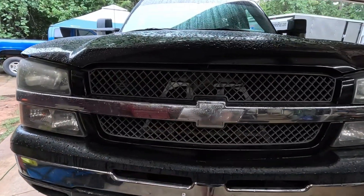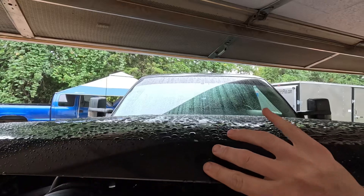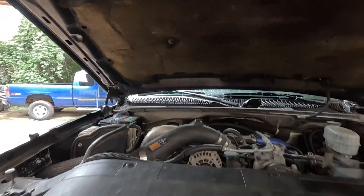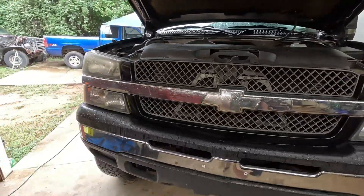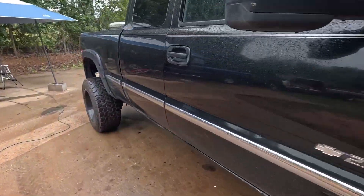We're in here — that worked out pretty good. You can see how close we are to the top of the garage; we won't be opening the hood all the way, but it's good enough. Something else I haven't shown you is back here.